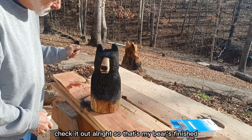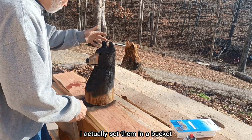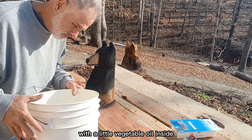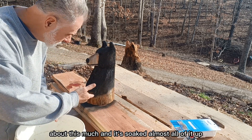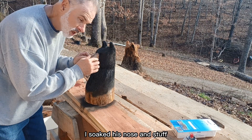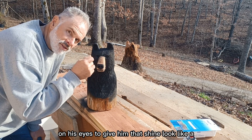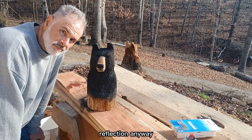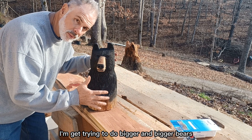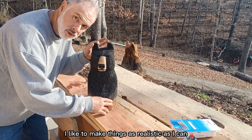That's my bear — it's finished. I've oiled them up. I actually set them in a five-gallon bucket with a little vegetable oil inside — it's soaked almost all of it up to prevent cracking on the bottom. I soaked his nose and stuff, and then I'm going to cover the whole thing one more time. I did do the little dots of light on his eyes to give him that shine look, like a reflection. I'm going to keep doing more. I'm trying to do bigger and bigger bears, and I'm trying my best to make them look realistic — I don't like the cartoonish ones. That's my goal: to make things as realistic as I can.